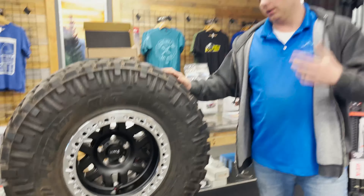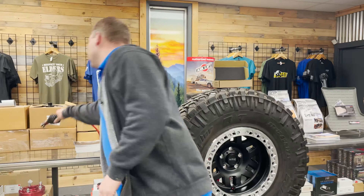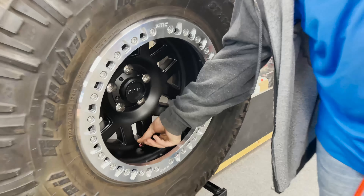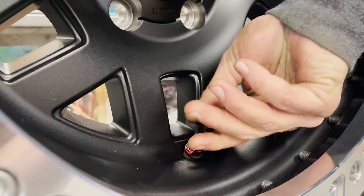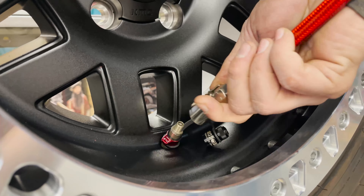We're using a 37 on a beadlock — it's one of the common tire sizes for wheelers out there. As you can see, unscrew the valve stem cap — it's a standard valve stem replacement, just like you would on your regular tire.